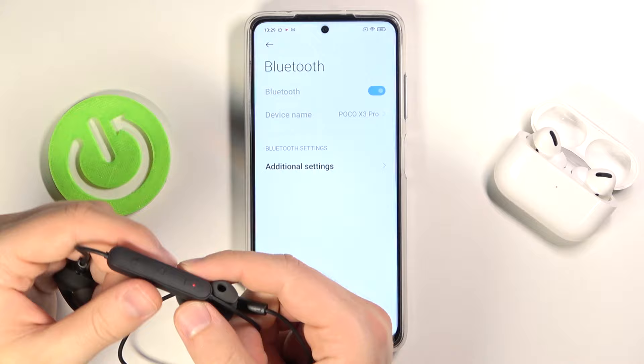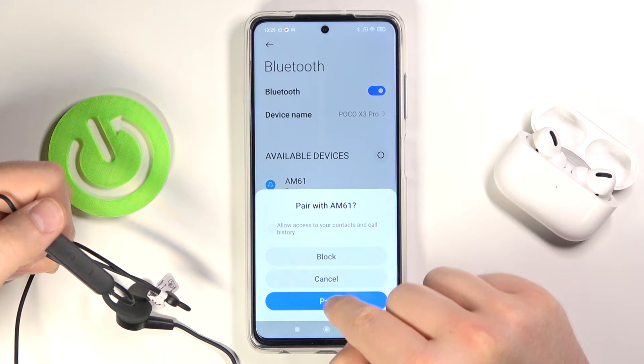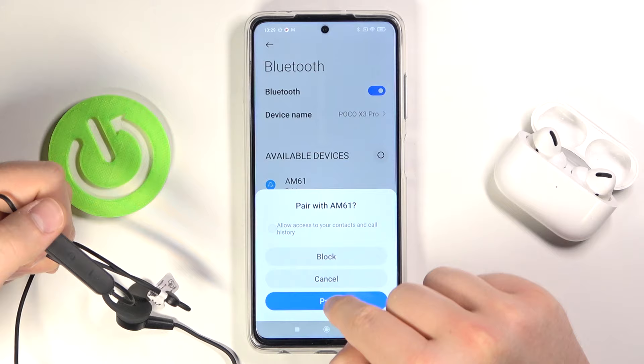You have to enable Bluetooth on your Android smartphone. After a few moments our Huawei AM61 will appear on the list. Simply tap on them to connect, then click pair. And as you can see, right now we are connected.